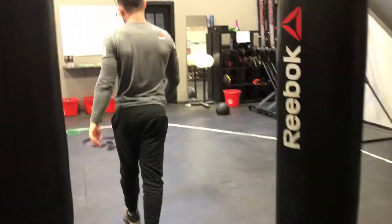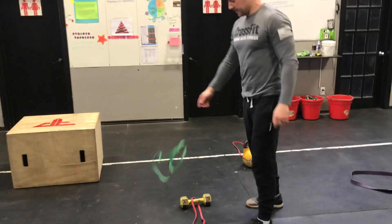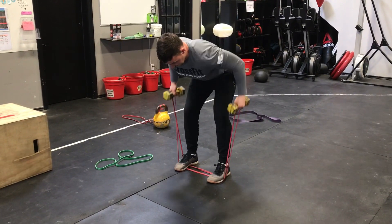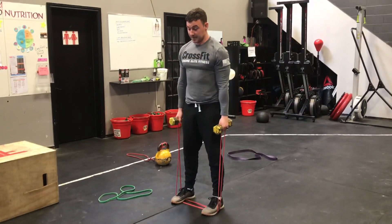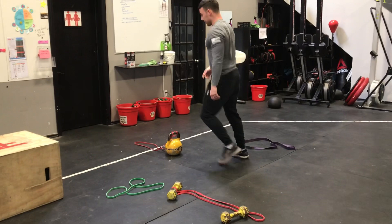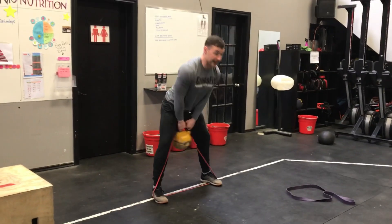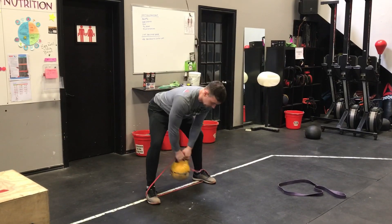If you've only got lighter bands — the thinner ones — you can add them to your lighter loads to increase tension. With light dumbbells, when you row you're increasing the amount of tension at the top of the rep, so it's like you have heavier dumbbells. You can also do this in the form of an RDL to simulate a deadlift. With a really light kettlebell, spread your feet wide and the band adds extra resistance at the top of the swing so you can get a better workout.